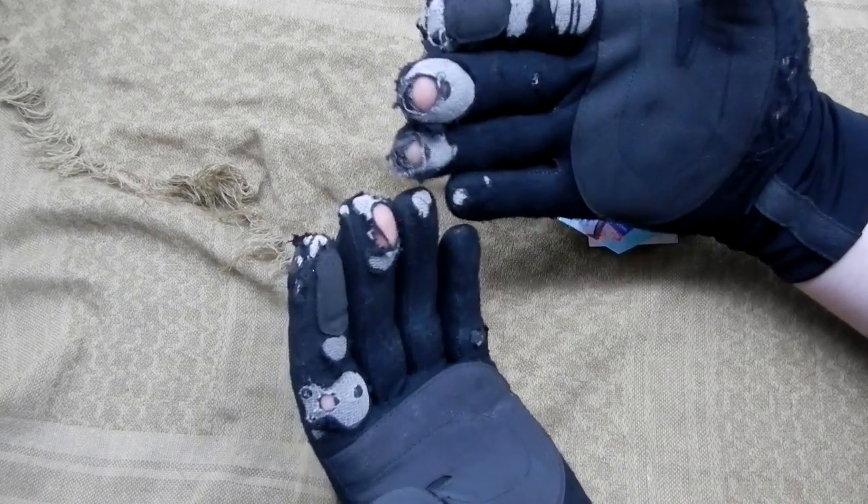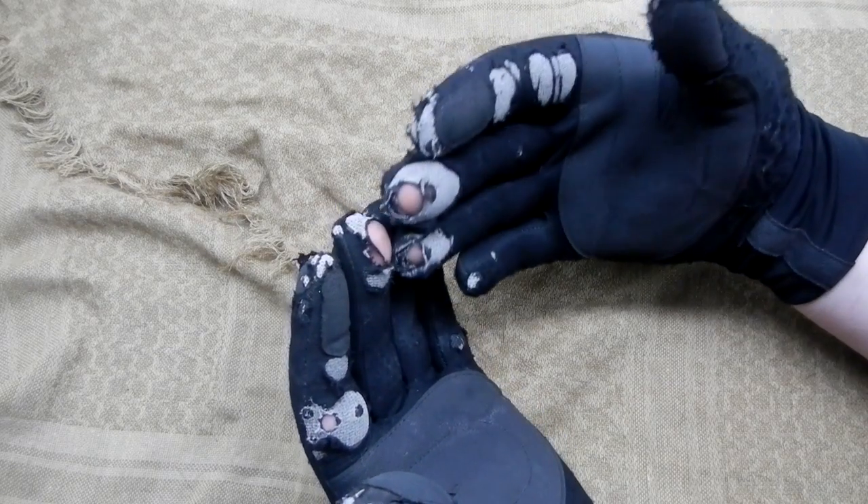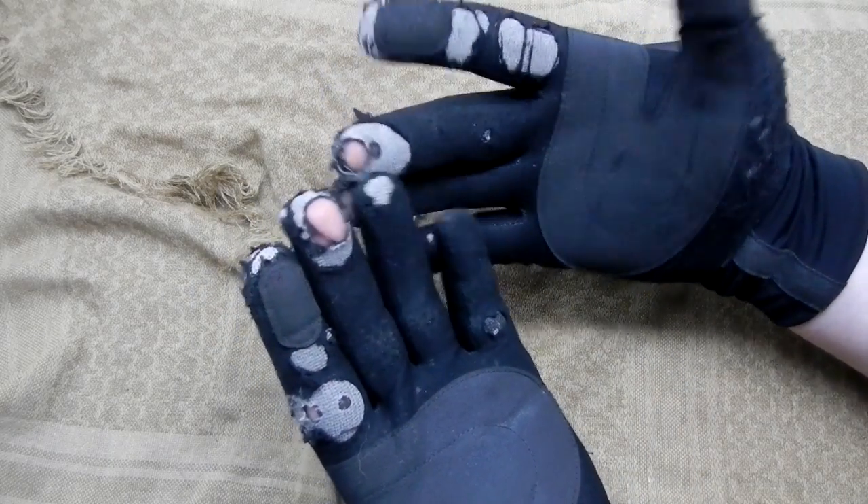I admit I've used these during some firecraft when I probably shouldn't have — picking up hot pans. This is a vinyl material, so it does have the ability to melt.